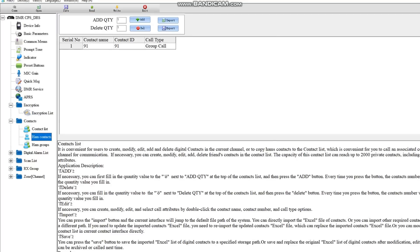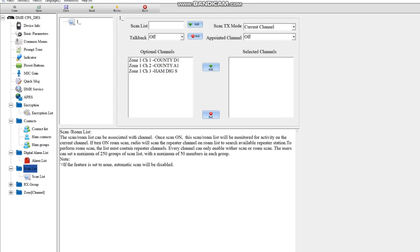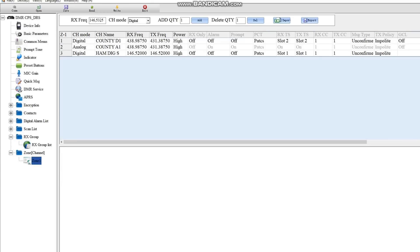Here is the encryption section — we don't need that. Under Contacts you can enter contacts, ham contacts, groups, everything that you need. Alarm is here — you probably won't need that. Under Scan, you create scanned groups and scanned channels. The receive groups section lets you put a bunch of groups here to listen on a channel. Here is the Zone section where you create a list of channels — it's a channel group basically. When you access the zone you can put the channels you want in it. When you want to write the data to the radio, you just click Write. And it's as simple as that — a pretty basic, easy-to-use radio. Once you program it, that's it.